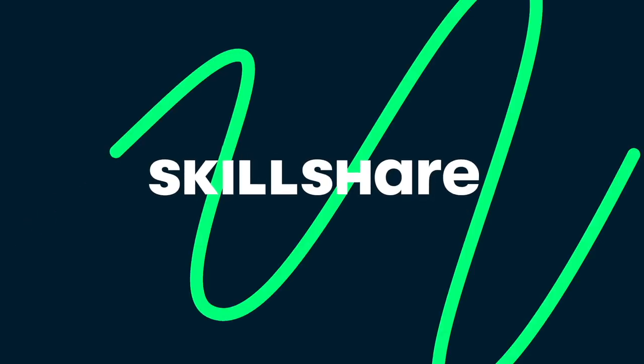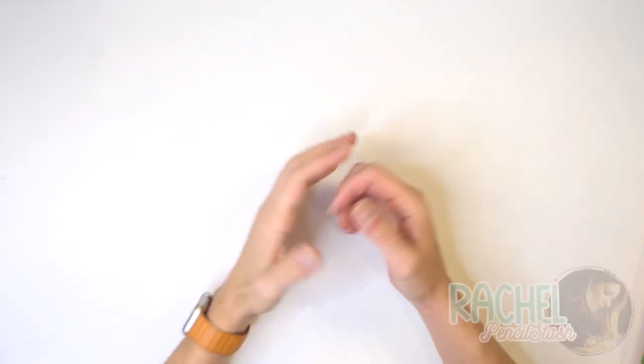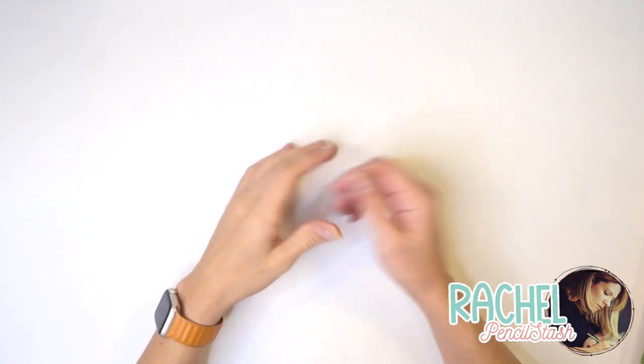Today's video is sponsored by Skillshare. Stay tuned to hear more about all that Skillshare has to offer. Hello everyone, welcome to Pencil Stash and Happy Holidays! Very excited that you guys are joining me today.